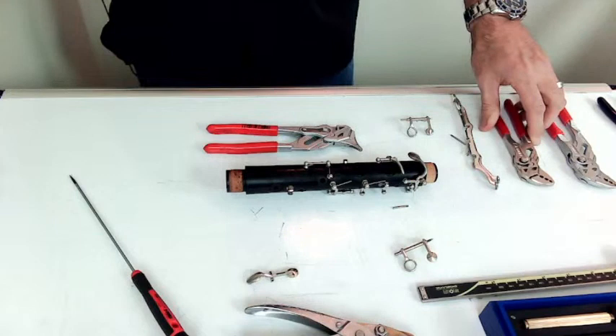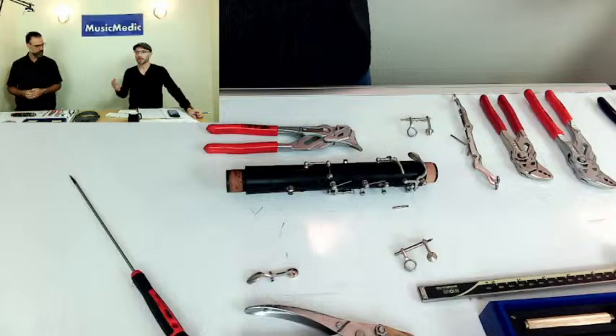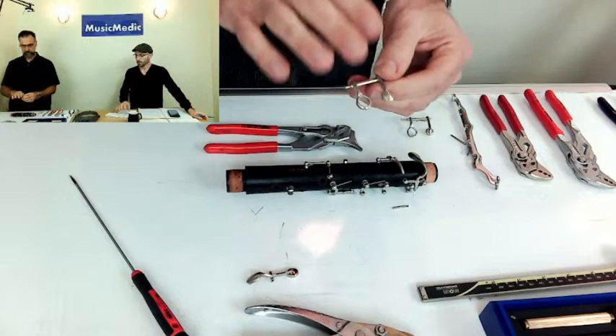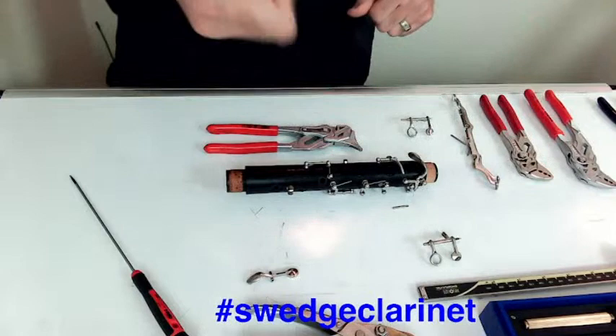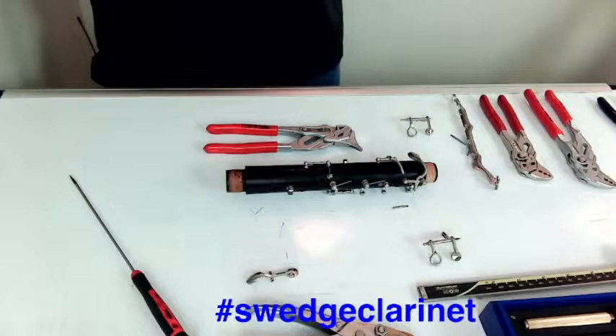Is it harder to swedge clarinet keys than saxophone keys? Does the nickel plating have anything to do with that? It does. Even though it's just plated, nickel is far harder than brass. Anytime you're working with nickel it's going to be more difficult to get the metal to move. So with clarinet keys, or even nickel-plated saxophone keys, you might have to apply a little more force on the crimp and rotate than you normally would with a plain brass key.